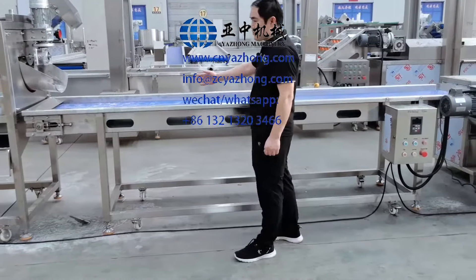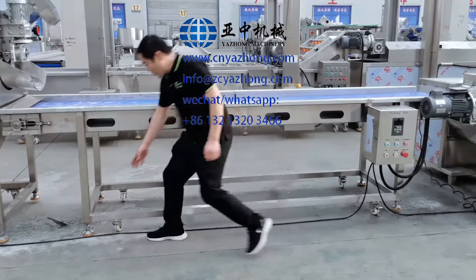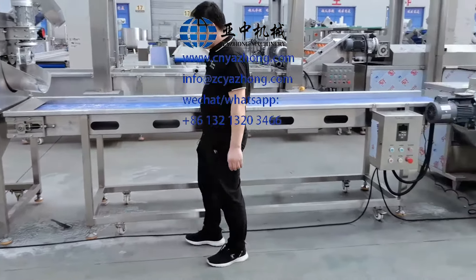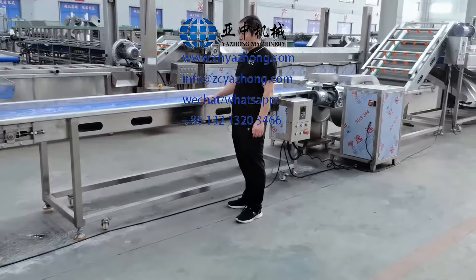Put the peaking line on the level ground and support screw these four feet to support the machine. Make sure it is stable before the machine works.